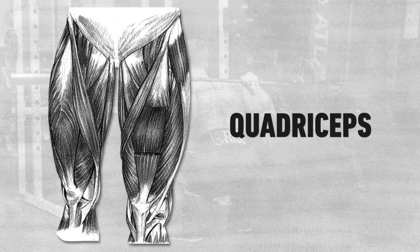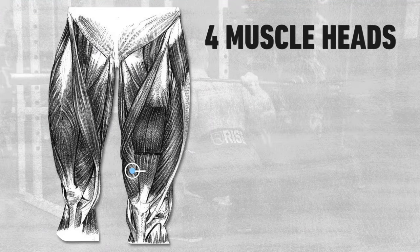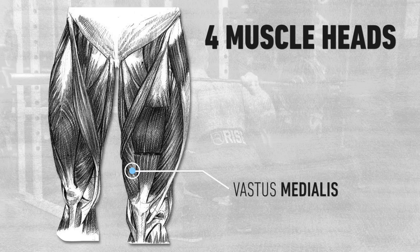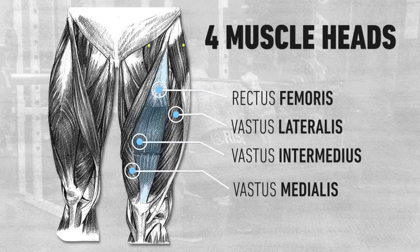The quadriceps, as the name implies, is made up of four muscle heads going from medial to lateral, or inside to outside. You have the vastus medialis, or teardrop muscle, vastus intermedius, and vastus lateralis, or outer sweep. And lying on top of those is the more superficial rectus femoris muscle.